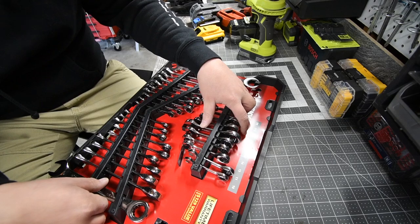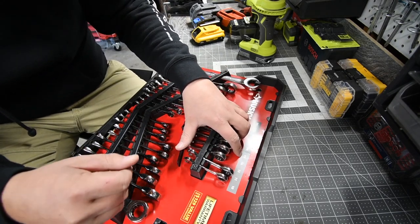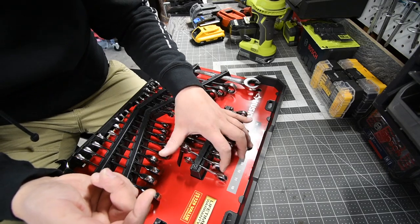The stubbies are 3/8, 7/16, 1/2 inch, 9/16, 3/4. Then in metric it has 15, 14, 13, 11, and 10.